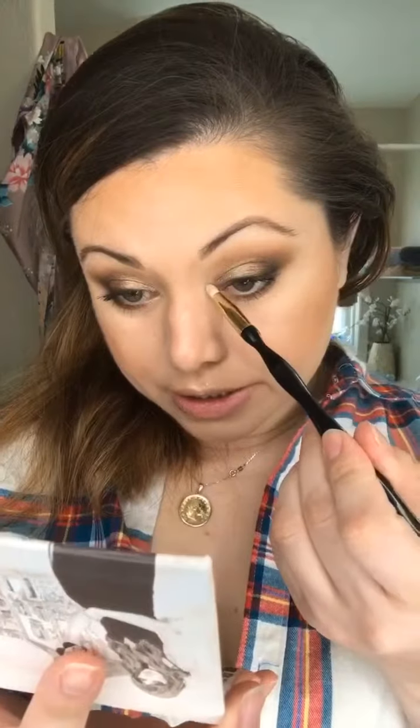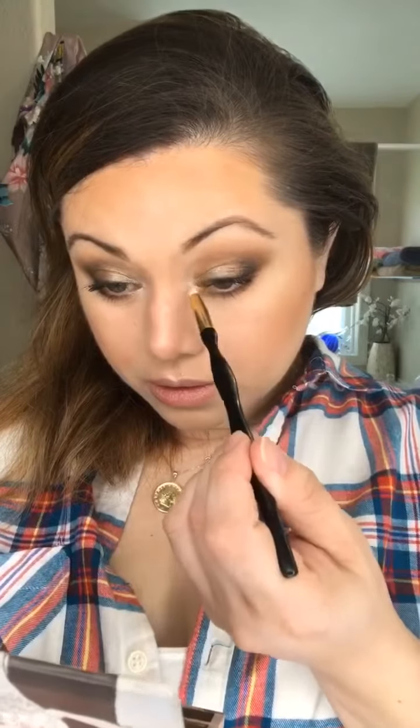For highlight today I'm gonna do the shade Sassy. You could also do Humble which is a little bit on the pinkier side and it is a matte — that would work too. We're beaming today! A little went a long way with that.